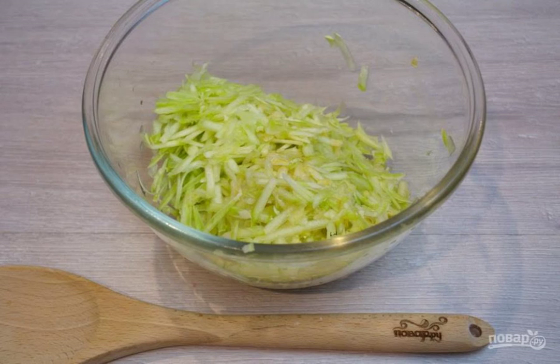Step 1. Wash the zucchini and remove all unnecessary parts. If the squash has a tough skin, it is better to remove it. Grate the prepared zucchini on a coarse grater and place the grated zucchini in a bowl.